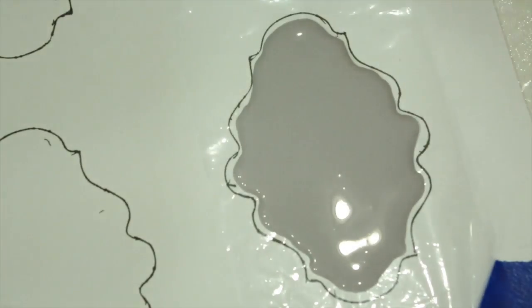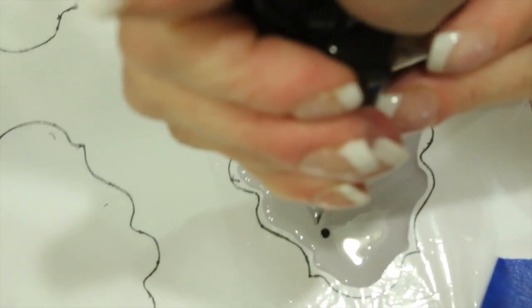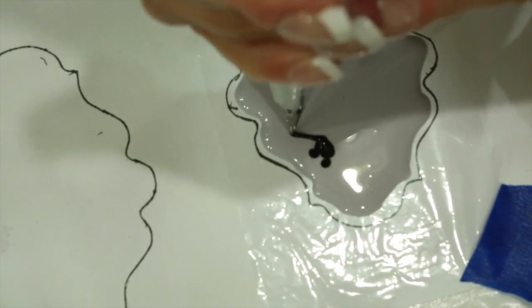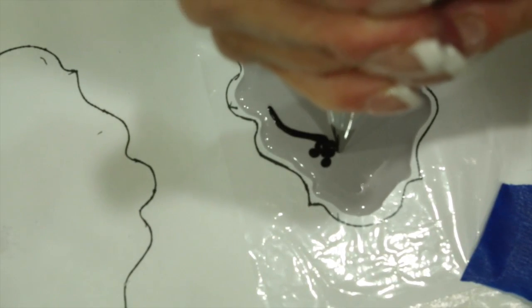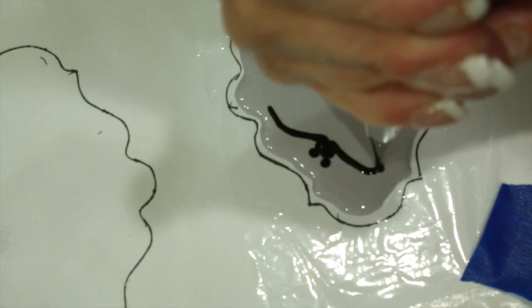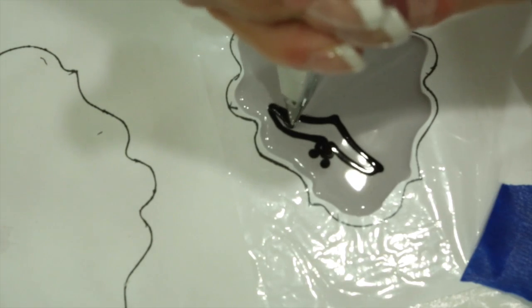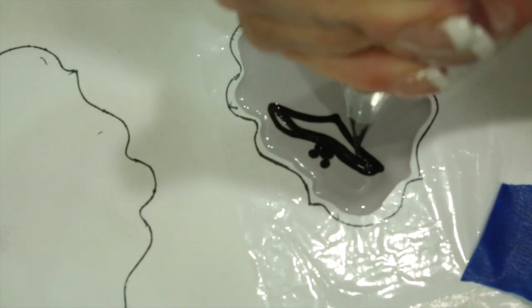Now with a number 1 black flood consistency icing, pipe two dots and a circle and fill it in. Bring up the wing of your bat, easing up with the pressure as you get to the edge of your wing. Fill your bat in completely.